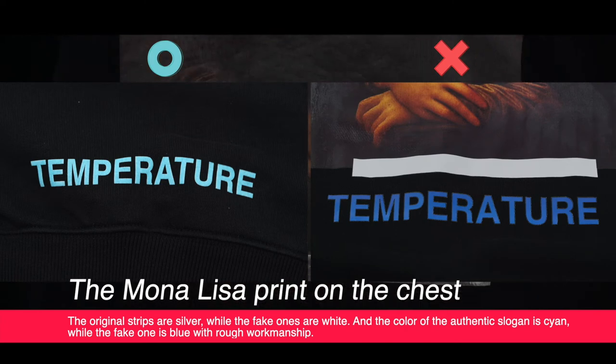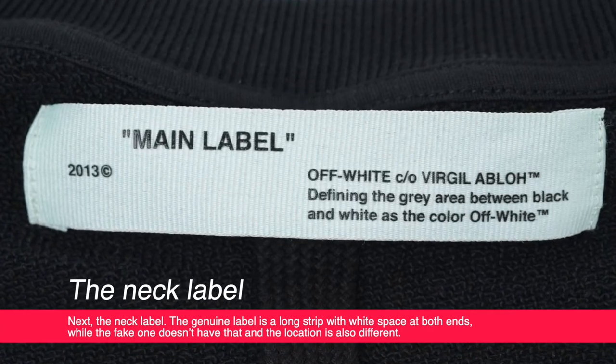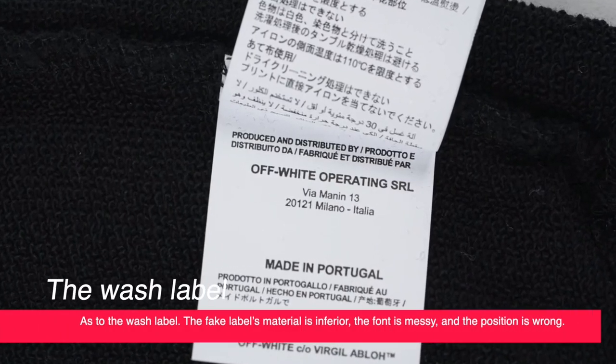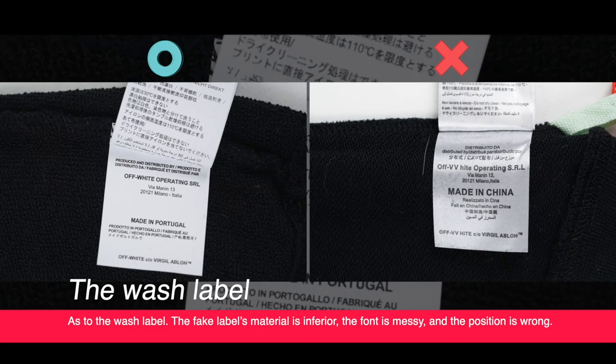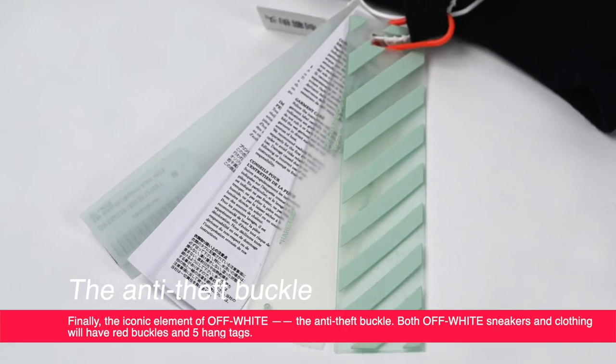Next is the neck label. The authentic label is a long strip with white space at both ends, while the fake one doesn't have that, and the location is also different. Moving onto the wash label, the fake label's material is simply inferior — the font is messy and the position is wrong.